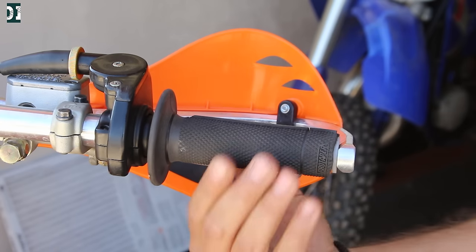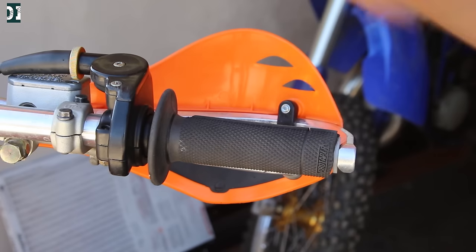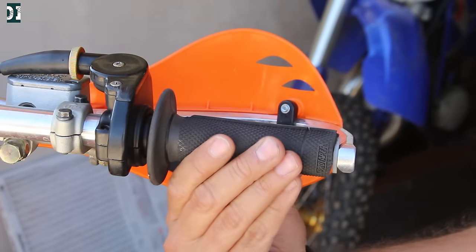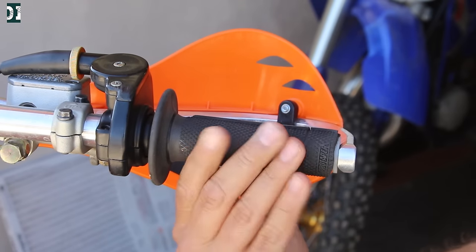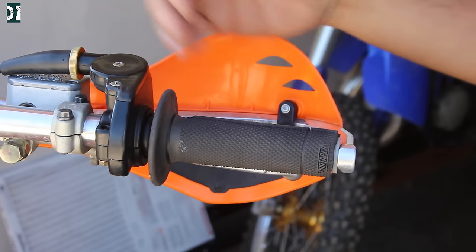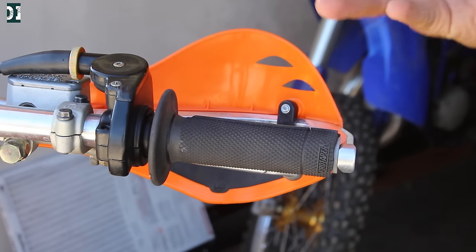What I always do in the beginning is make sure that I have a little bit of play in my throttle. Adjust it here and make sure that you are not pulling from the beginning. You need a little bit of play before you start pulling your cable. I don't recommend adjusting your throttle here — I don't think that's a good way to do it.